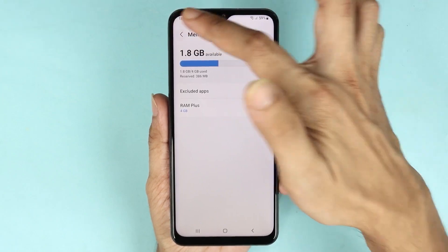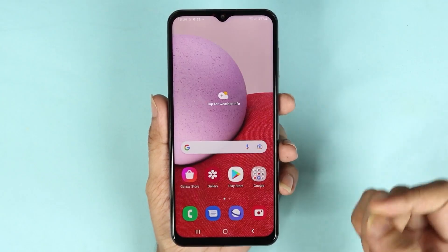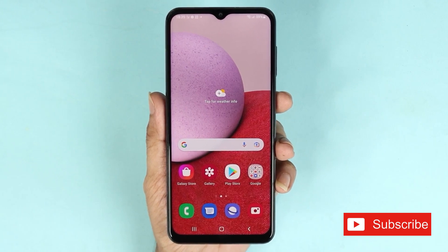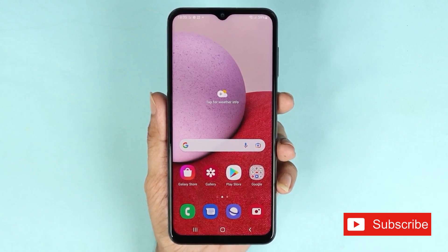And that is how you clean the memory or RAM on your Samsung Galaxy A13 phone. That's it for today. I hope this video was helpful — if it was, please give it a like and don't forget to subscribe.